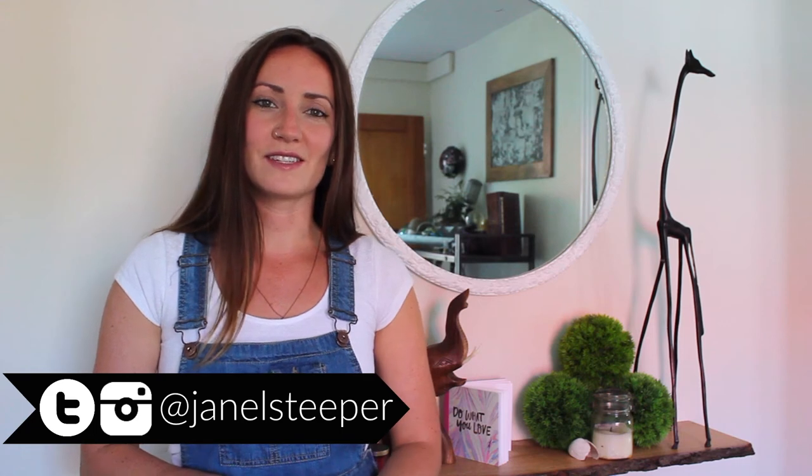I'd love to see what your vintage shirt looks like when you're done — you can show me some photos. Follow me on Instagram and on Twitter at Janelle Steeper and tag me in any of those photos so I can see them. Don't forget to subscribe because next Wednesday I'll be back with a new DIY. Cheers!